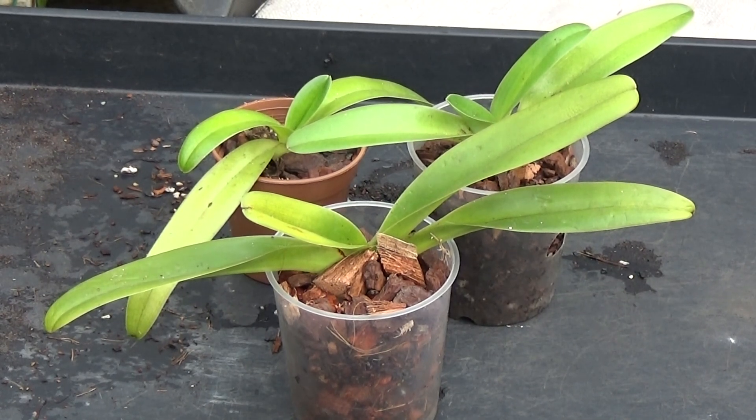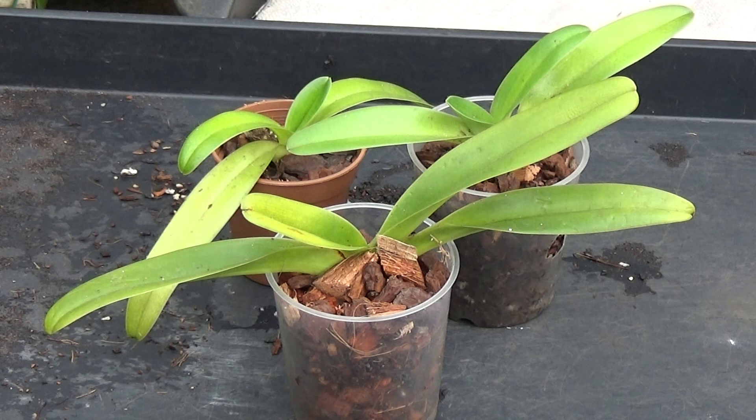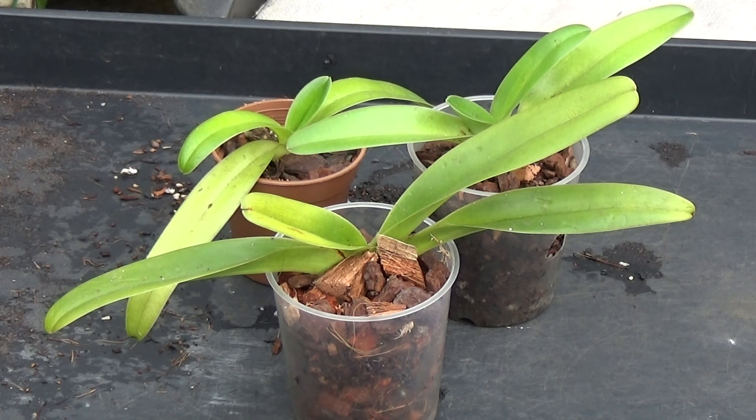Good afternoon and welcome to Ed's Orchids. I've got three Paphiopedilums here that need repotting. They're only small, probably a quarter grown or so. There's a Hungsheng Eagle, a Rothschildianum, and the other one has no label on it — that got missed somewhere. Anyway, these need repotting before the warmer weather comes, so I'll start on those.